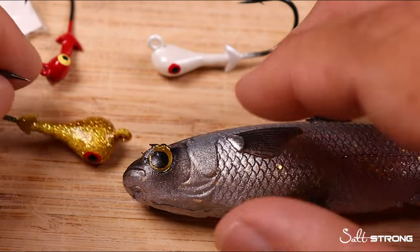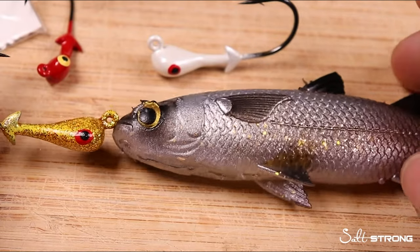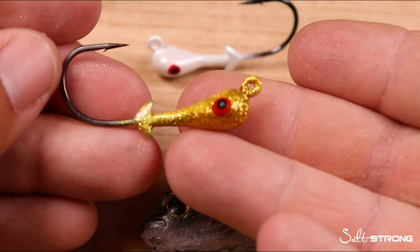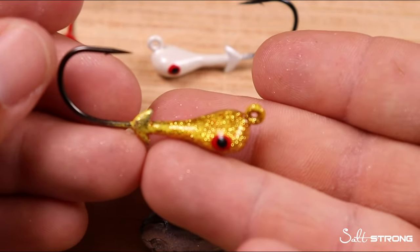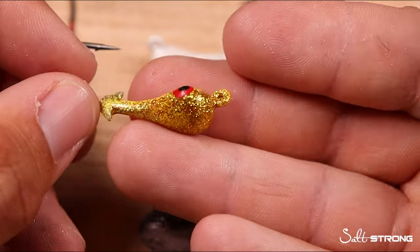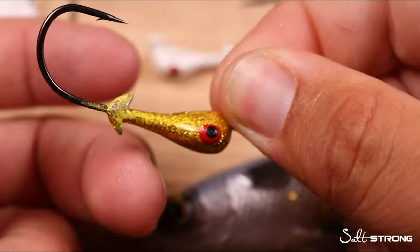The third way to rig live mullet is with a jig head if you're fishing towards the bottom and don't want to deal with terminal tackle and sinkers. I prefer to use Mission Fishing jig heads when fishing with live mullet, mud minnows, croakers, or any bait fish that hangs out near the bottom. The flat underside of these Mission Fishing jig heads makes contact with the bottom much easier, and the angled eye point allows you to pull over pieces of structure more easily.